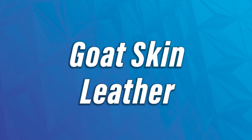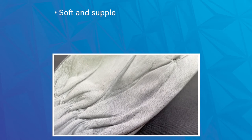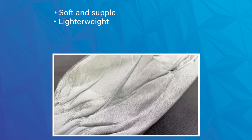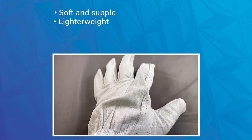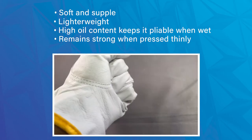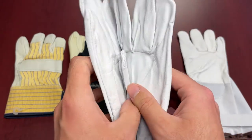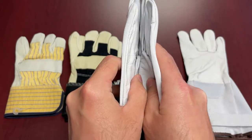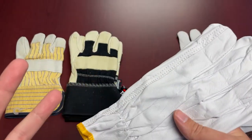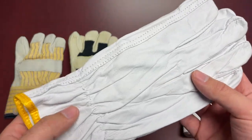With goat skin, what you can typically expect is again soft and supple, which is why it's often used for driver style gloves. It is a lighter weight and softer textured leather that remains fairly pliable after getting wet due to its natural high oil content. The nice thing about this leather is that it can be pressed very thin while remaining strong — a good example is the driver right in front of us here: very thin, but retaining that strength and resilience. It also allows for extra room for thicker liners in the wintertime and provides good general comfort.